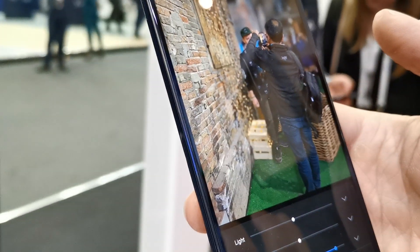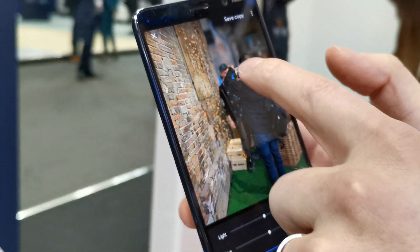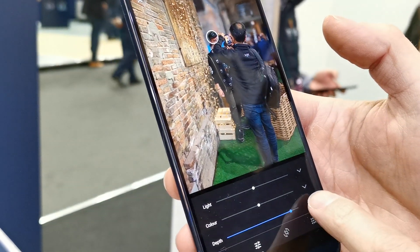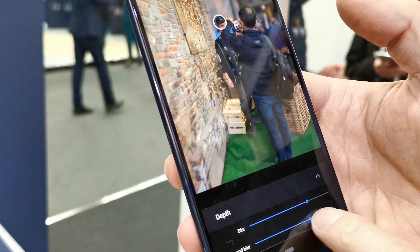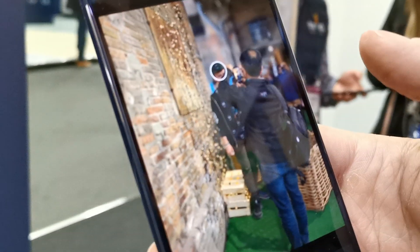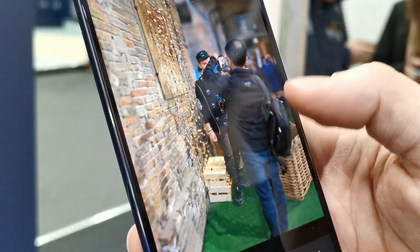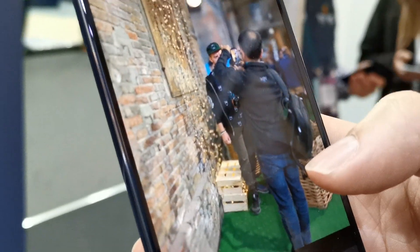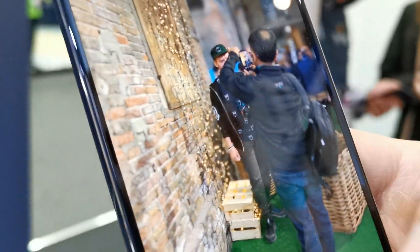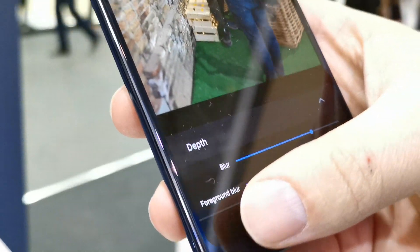We can take it further — we can bring this guy here into focus, so now the only thing in focus is the person in the middle, and Manish is blurred. That's very difficult to do with any device, really. And this is using all five cameras simultaneously.